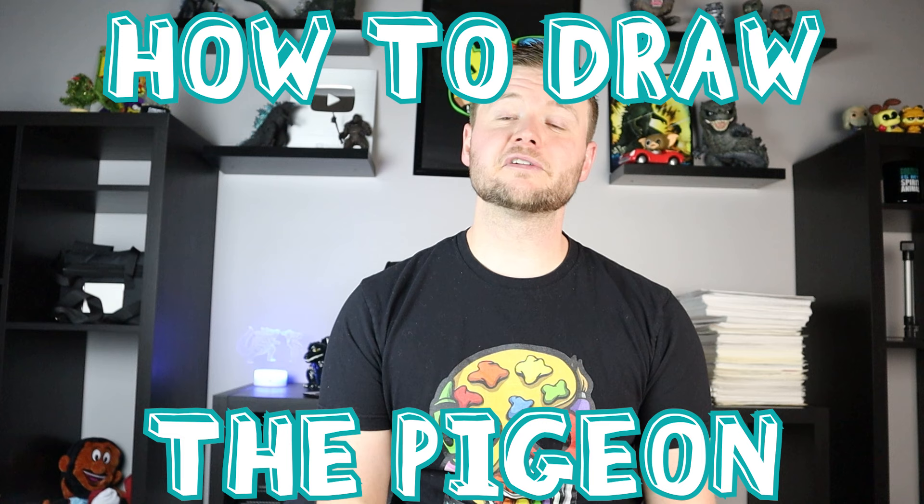Hey everyone, how's it going? For today's video I'm going to be showing you how to draw the pigeon from the pigeon books. There's so many different positions I could put this bird into, so I just went with a simple one of him eating a hot dog. I hope you guys get to follow along and enjoy this video today.